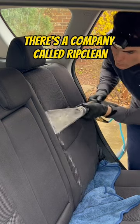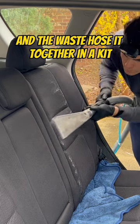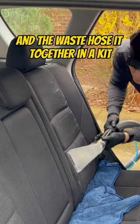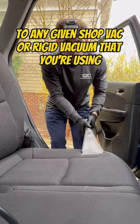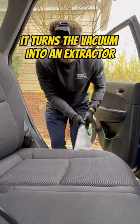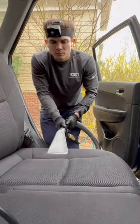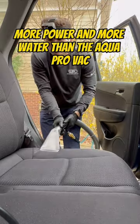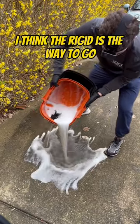There's a company called RipClean that basically took the hose, the water hose, and the waste hose, put it together in a kit, and allows you to purchase it in addition to any given shop vac or Rigid vacuum that you're using — it turns the vacuum into an extractor. It comes out at just over $300 total with actually more power and more water than the AquaProVac. I can officially say, I think the Rigid is the way to go.